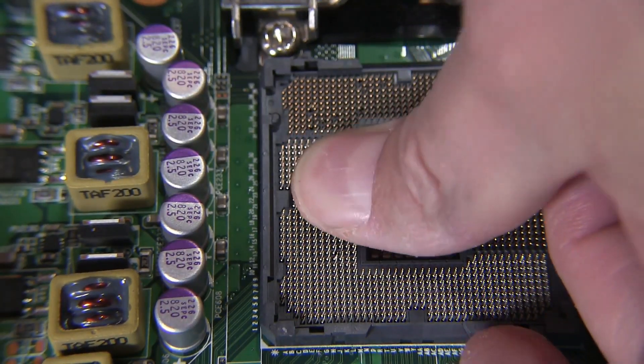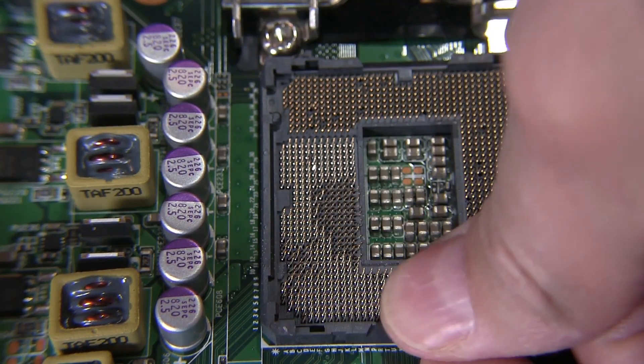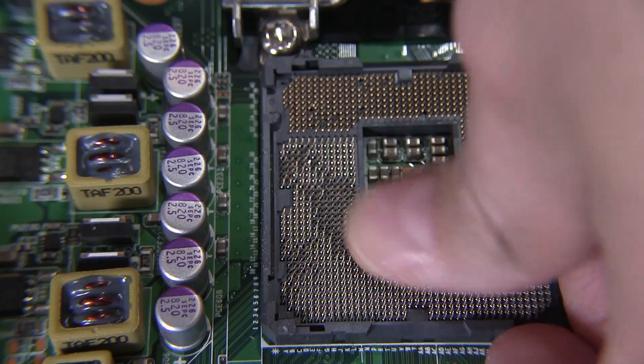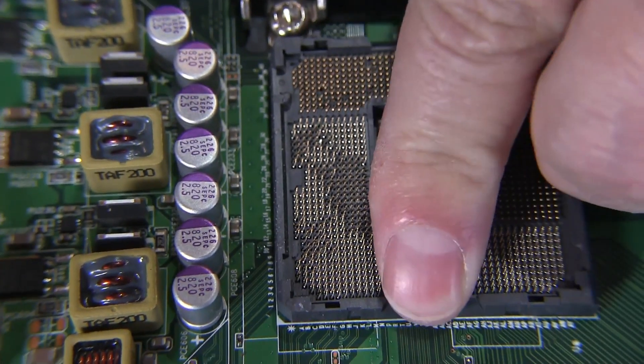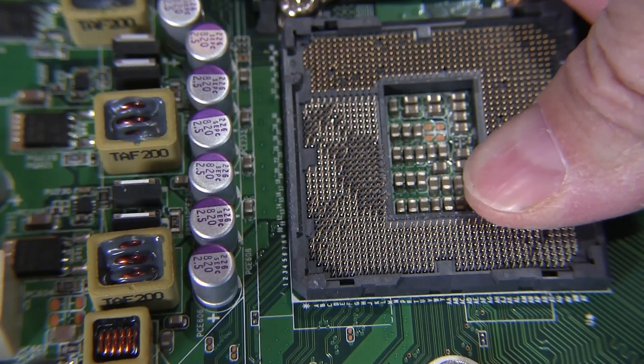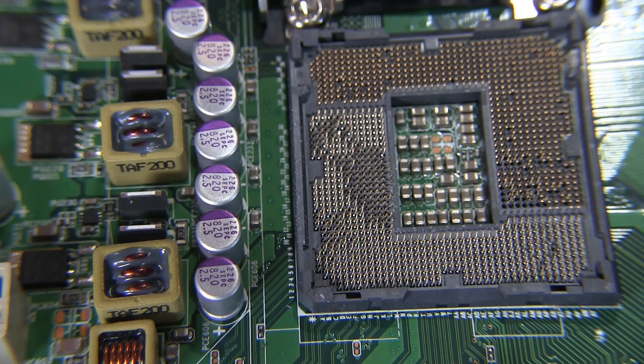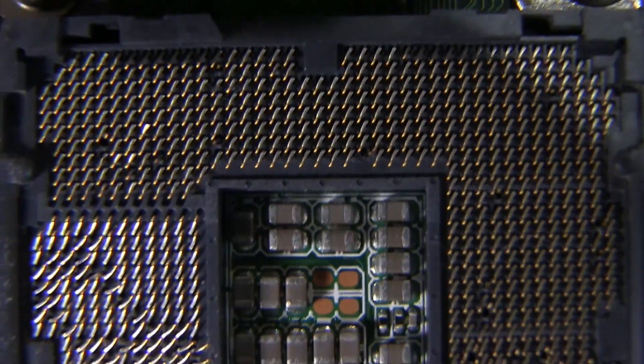You'll see the little spots, and when you inspect the socket for damage this is what you look for. Now here I'm just going to drag my thumb — this is exactly what would happen if you drag your finger across the pins, and I'm not even applying that much pressure. If I was applying too much pressure it would actually go right through your skin and make you bleed, but that's exactly how delicate the pins are on the socket.